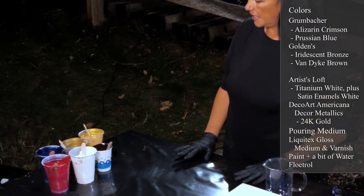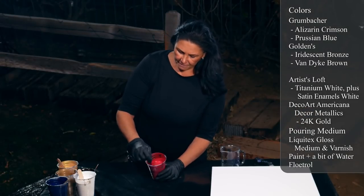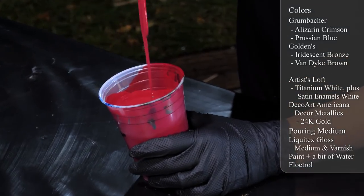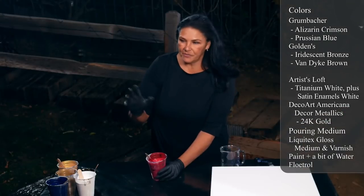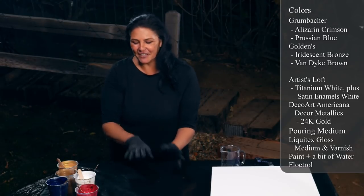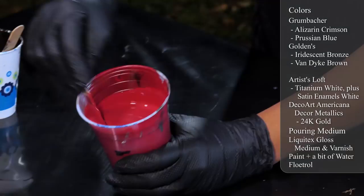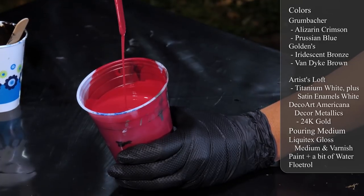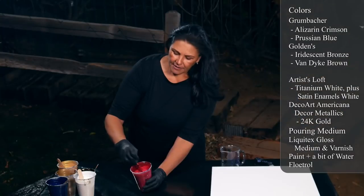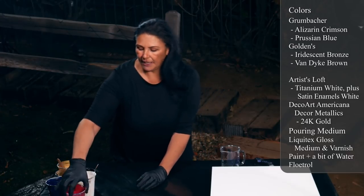Let me show you my colors. This one is Grumbacher alizarin crimson - very, very pretty color. I haven't played with reds too much lately. I did for a while and my studio looked like a crime scene because there was red everywhere - it kind of put me off red for a bit. But I'm ready to dive back in. All my paints are mixed with Liquitex gloss medium and varnish - a small mound - then pour some paint in, mix it up, add a little bit of water, then add Floetrol.